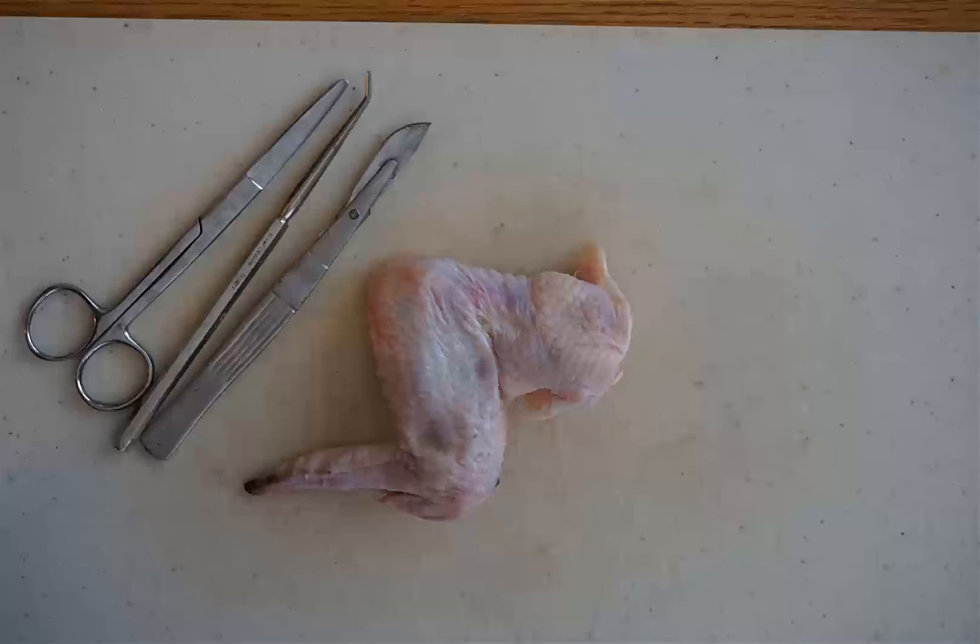Even though you're obviously familiar with chicken and dissecting it just for cooking purposes, make sure you wash your hands when you're finished or use gloves so you don't transfer bacteria around your house. Also make sure that you take your time, because this lab won't work properly if you don't take your time while you're dissecting.